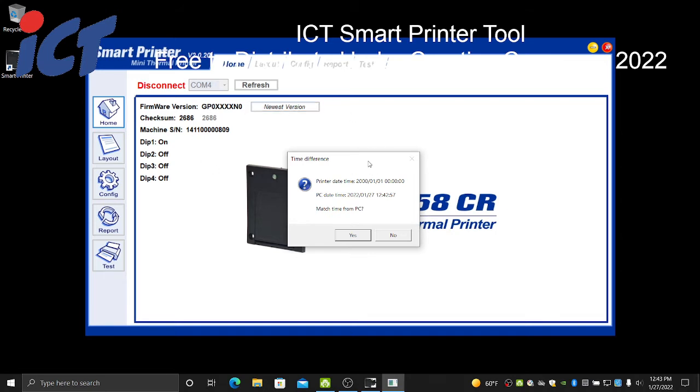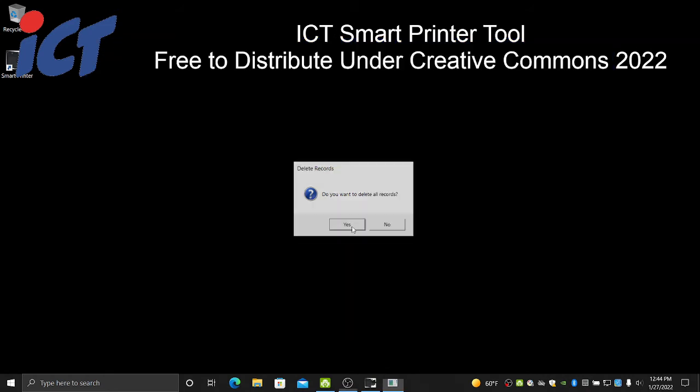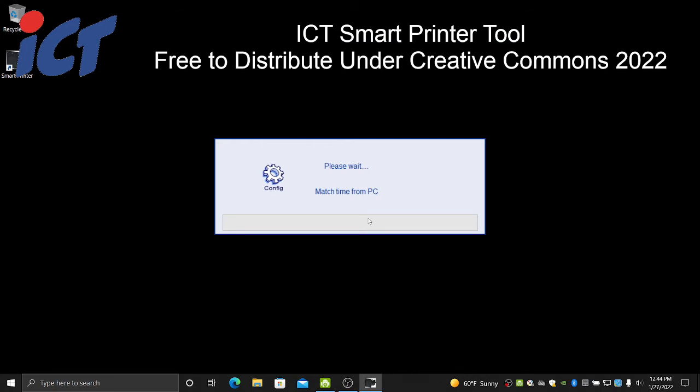When you do connect for the first time — as you would in the previous tool — it will ask if your time and date differs widely from the date on your computer, and whether you want to match your date and time to your computer and set it on your printer. If so, click Yes. It will also ask you to delete all your old records — your old audit records such as daily reports and total ticket values. Most people clear these records when configuring new ticket formats, as this is usually going into a different location and you want to zero out your records.